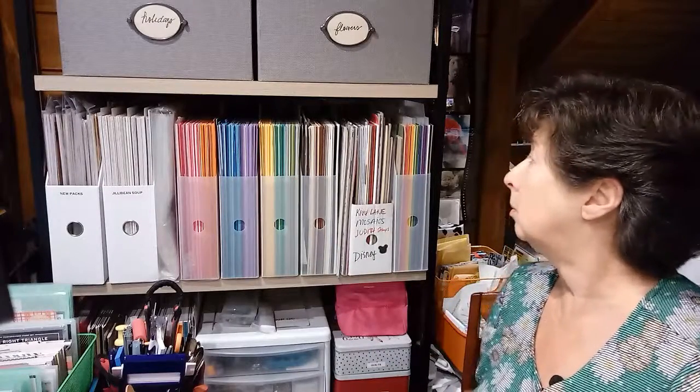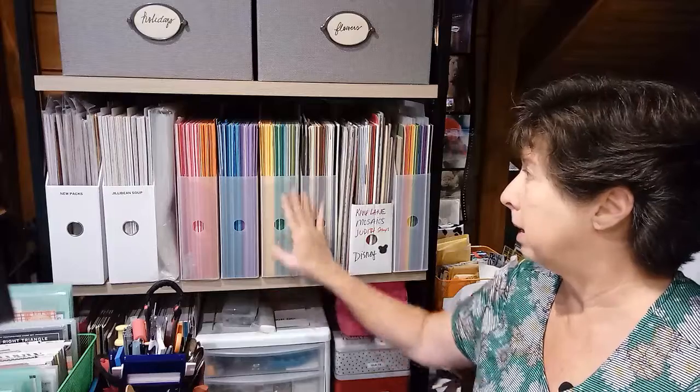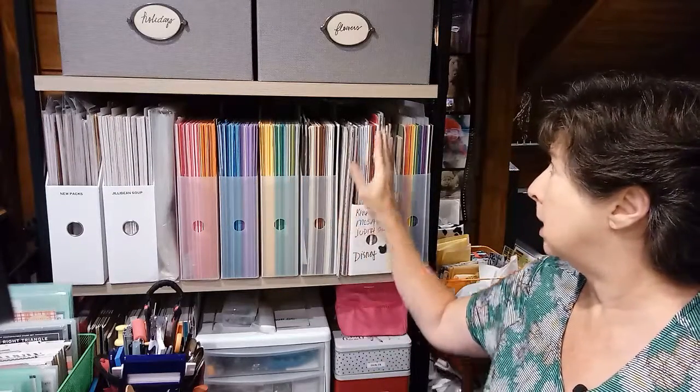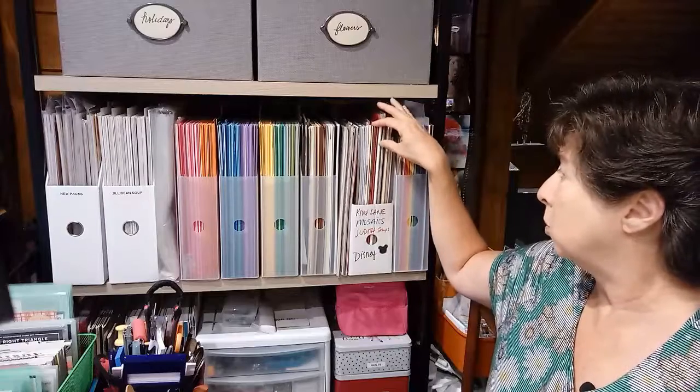I typically use solid colors and then sprinkle in a little bit of pattern paper — that's mostly what I use. I also have some mosaic papers, which is the one with the grid lines. I love to make layouts using that.